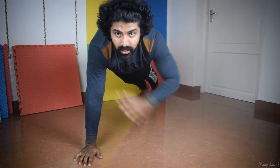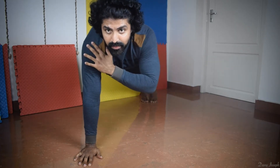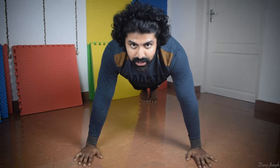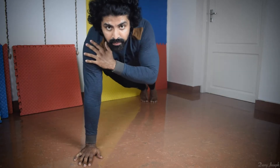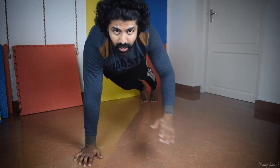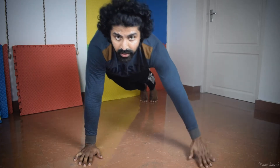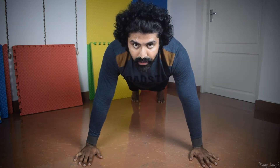Now we are covering our elbows in our hands. We are trying to do the balance of the legs. We will cover our elbows in our hands. If you want to make the balance, the legs should be very wide.